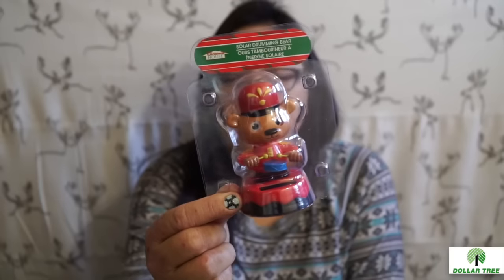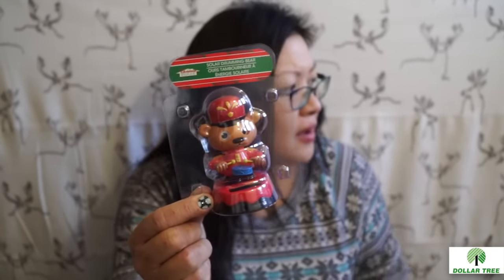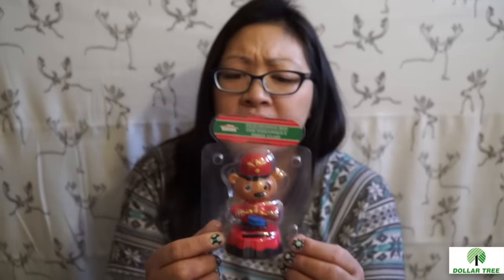This is an add-on to the rest of the Dollar Tree haul — I only went back to one store and found just a couple of items while looking for crafty stuff. I found more solar animals — it's a solar drumming bear. I have the rest of the set but didn't have the Santa Claus one. I just got this one; I might have to go back and pick up the Santa Claus to complete the set for Christmas.